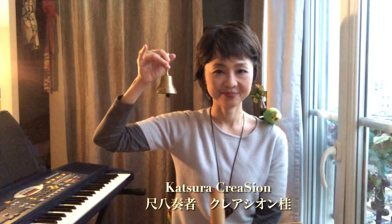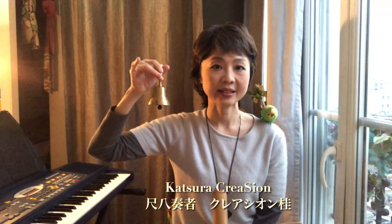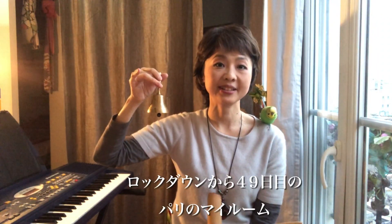Hello everyone. I'm ShakuHachi player Katsura Creation. Today is 4th May 2020. In my room in Paris,